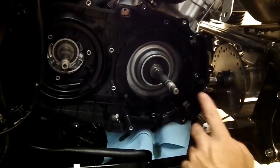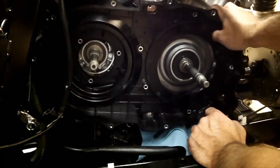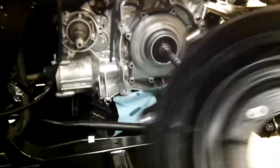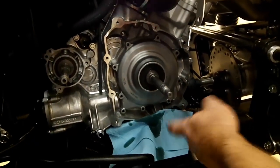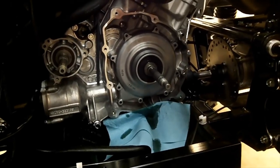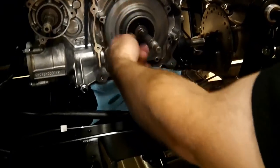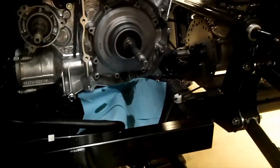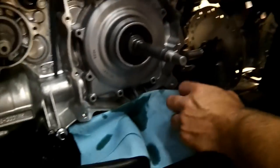To get to the wet clutch, remove the cover bolts — there are about seven or eight bolts. Once you pull that off, remember to drain your engine oil first, with a drain pan right here, because this will get into the side of your engine where the oil is. What I like to do is always put a rag here to keep the oil off your skid plates.